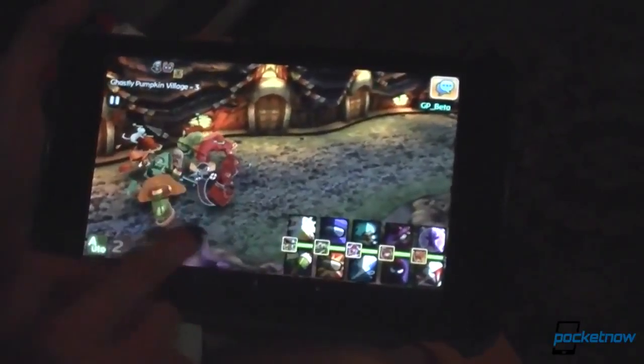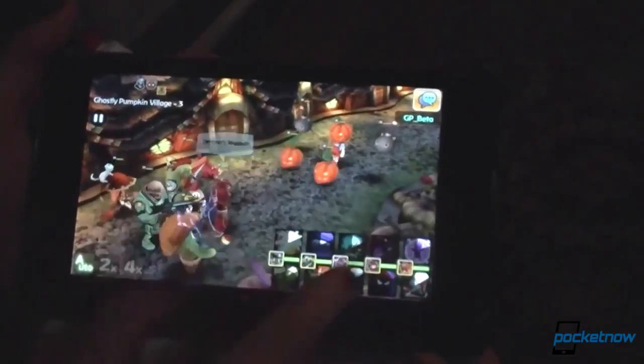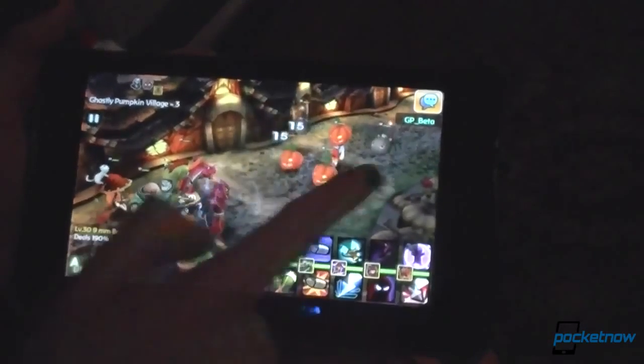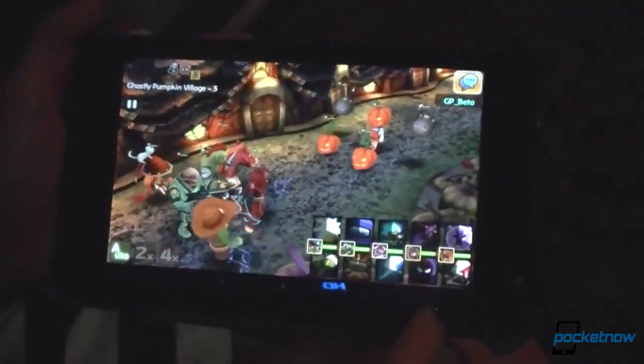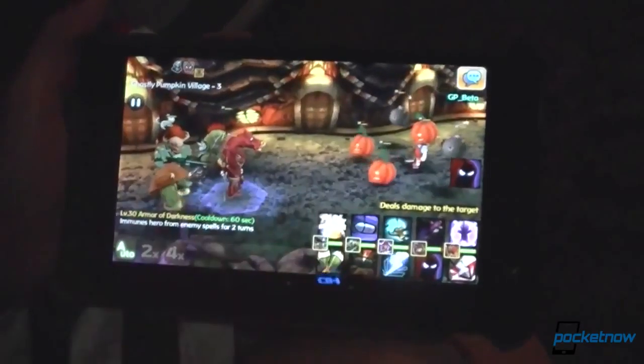First off, Thursday night, FinCon 3 Party celebrating the launch of their new free-to-play mobile role-playing game called Hello Hero. This will soon be available on iOS, Android, and Facebook with cross-platform multiplayer capabilities, hundreds of hero characters, multiple gameplay modes, great 3D graphics, and even community boss battles.